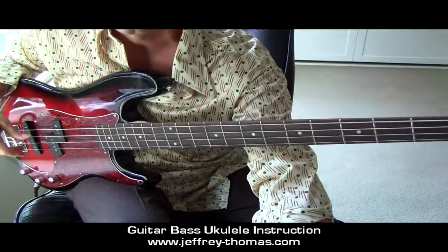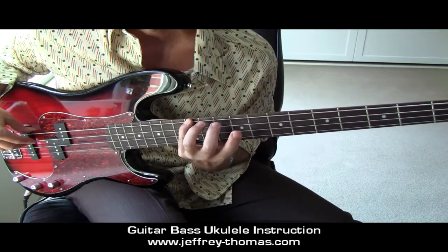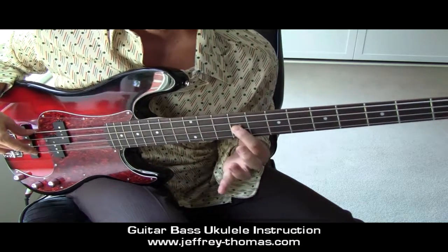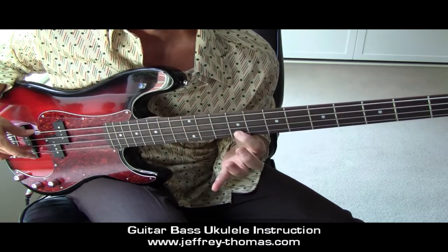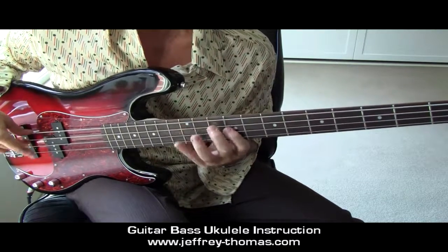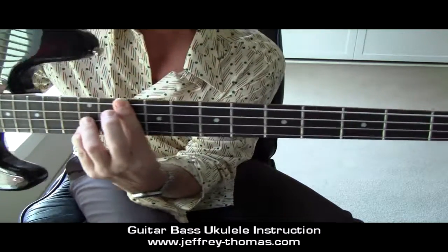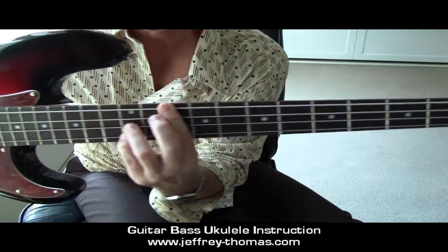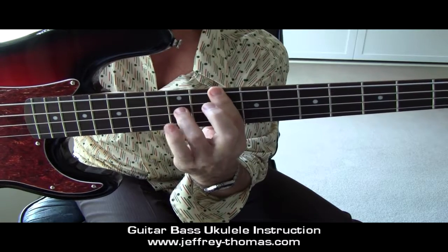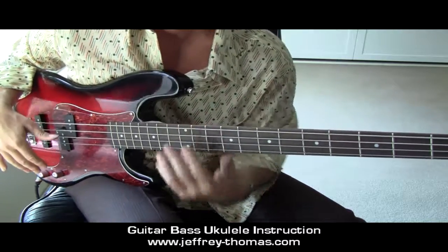Now I'm going to move up for the last pattern at the tenth fret, starting with finger two. Pinky is going to go to twelve. Two on ten, pinky to twelve. First finger at nine, pinky to twelve. Back and forth. Chord: same chord as we used just a minute ago. Tenth fret — barre with your first finger, third finger down, pinky down. And then all the techniques here for the right hand.